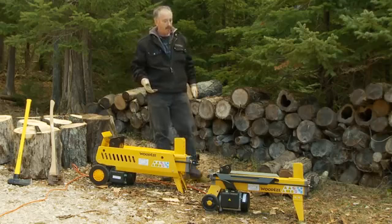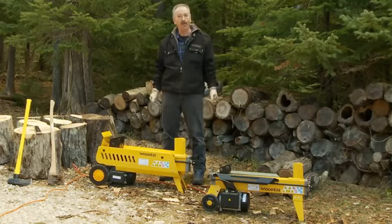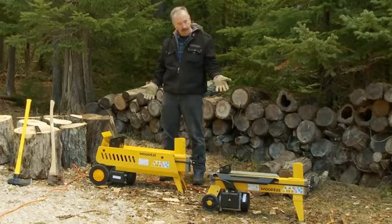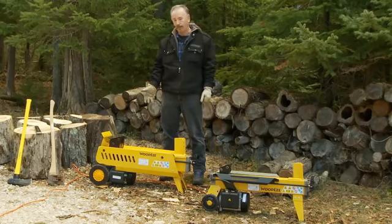So we're going to demonstrate today the Woody's electric log splitters. I'm Rob Cochran, owner of Northline Express. This is the four ton electric log splitter here. And we have a larger version, a seven ton, two speed log splitter as well.